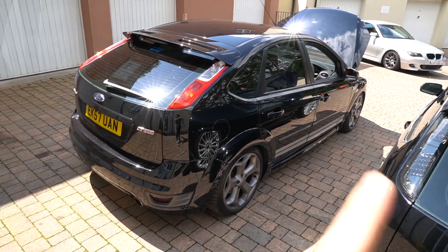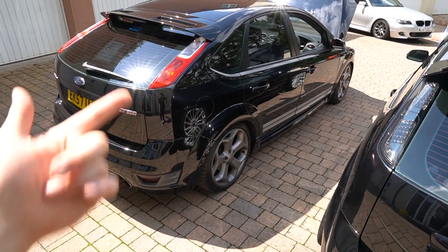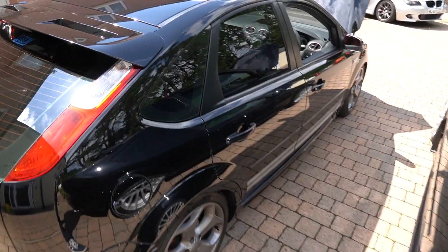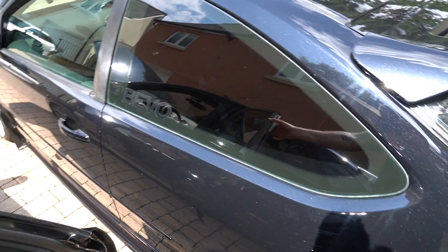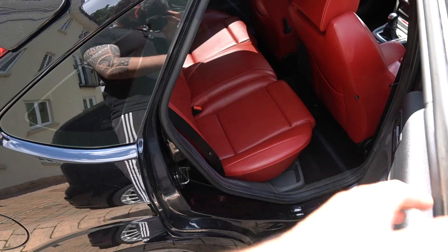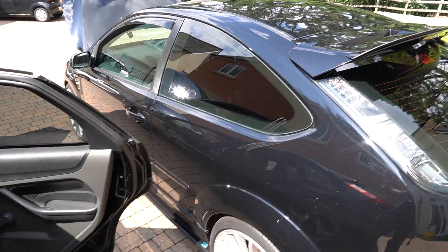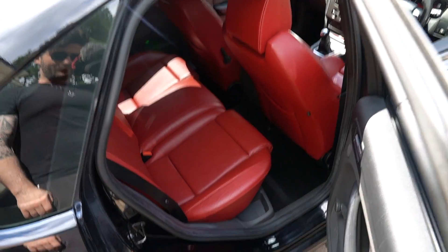With the ST500 as well, obviously there were 500 made, but in this particular instance it's the 5-door. And correct me if I'm wrong, I'm pretty sure there are 173 of them made. So a 5-door is a little bit rare. All of my Australian viewers that have the ST — which they call the XR5 — they have the 5-doors. And I guess they get quite jealous that we have the hatchback 3-door type style. As you can see, red leather Recaros in the front and red leather seats here in the back too.